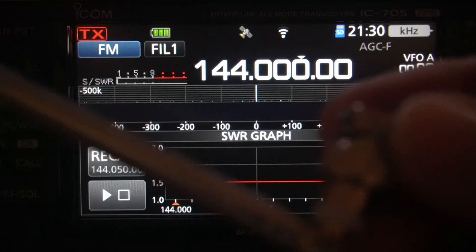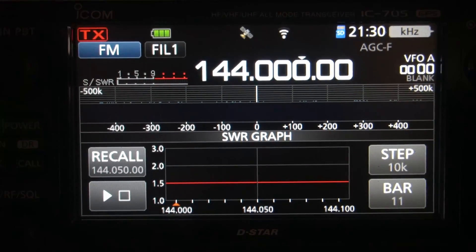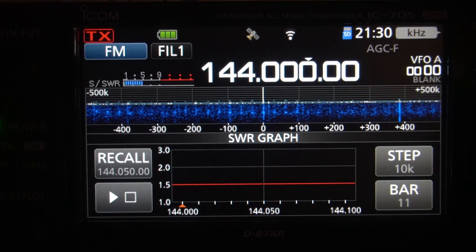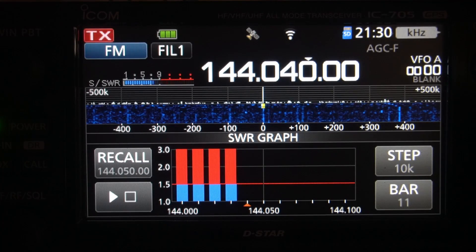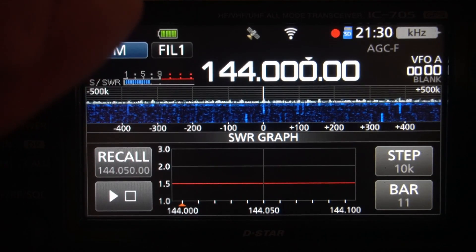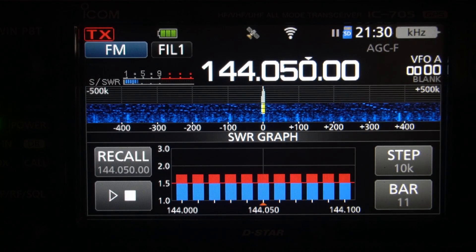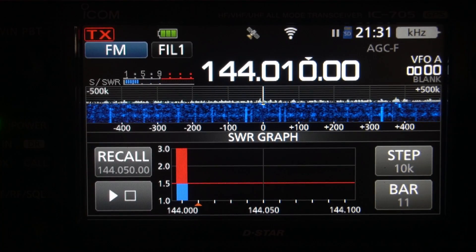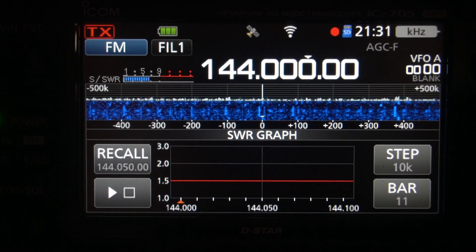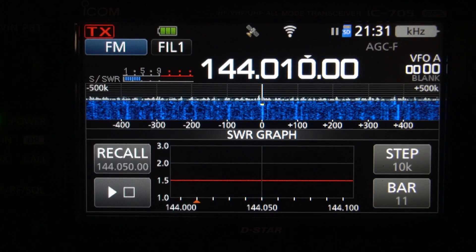I've got this antenna, guys — this is just a cheapie off of Amazon. It's got its own little bent section here. I'm going to pull it all the way out, which is pretty long. At 144, let's do the test again — pretty much like the Signal Stick. Now I'm going to adjust this thing down one full section, two full sections. Look at that. Half a section — too far. So I'm going to reset that. Half a section back, and down here I need to be just a little bit longer, so a half a section up. Look at that — it's perfect!